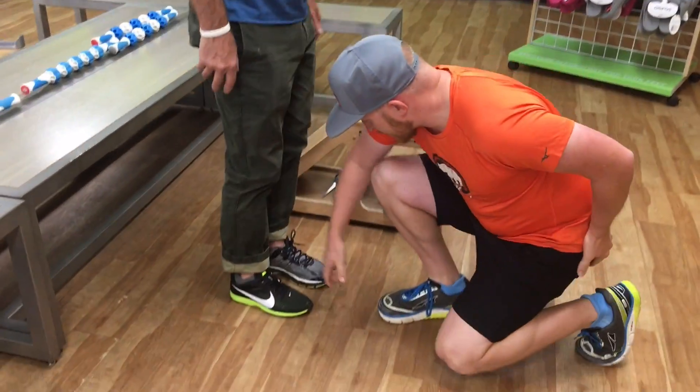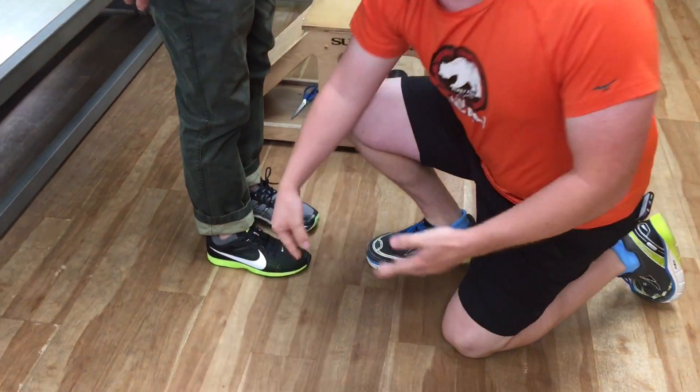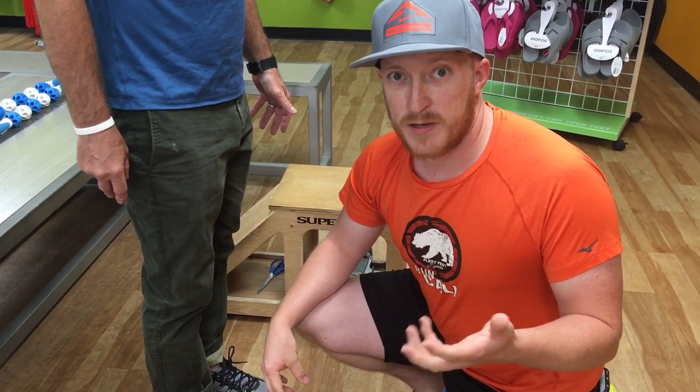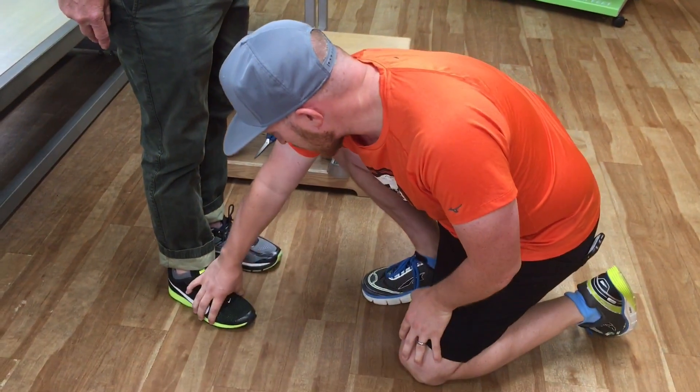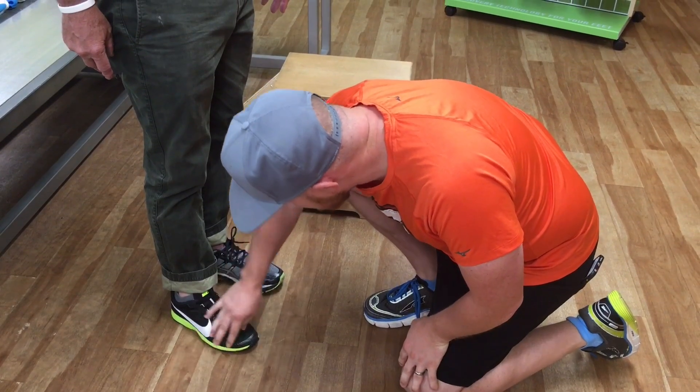Go ahead and stand up there for me. So again, like we mentioned earlier, we're looking for a thumb's width from the end of your toe. That gives you room to breathe, you have room for swelling as well, and then we want to make sure that you're not spilling over the side.